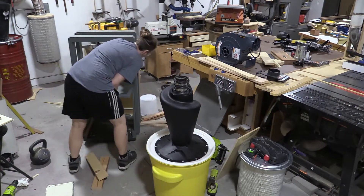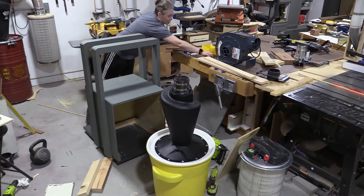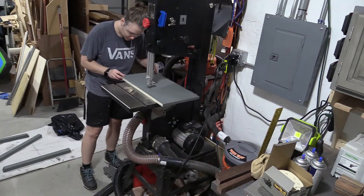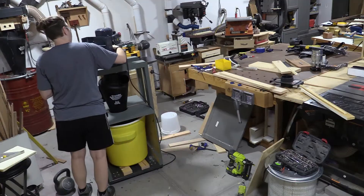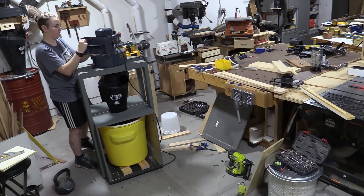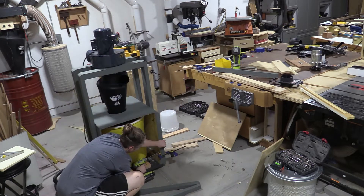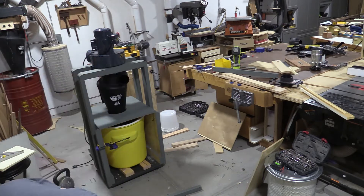I'm using a PVC pipe to find the center point between the two pieces of 2x4, and then I mark out a circle that's approximately 7 inches wide. Then I cut this in half and cut the two halves of the circle out so that I can put it in around the Dust Deputy. I removed the wall hanging bracket so there was one less thing sticking out. I added some trim made out of 2x4s angled at 45 degrees at the top, which just makes it look a little bit nicer.